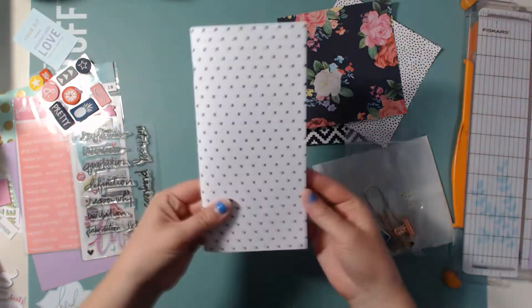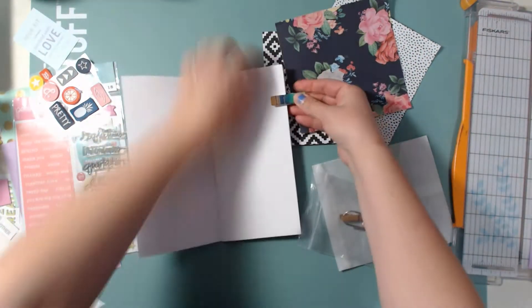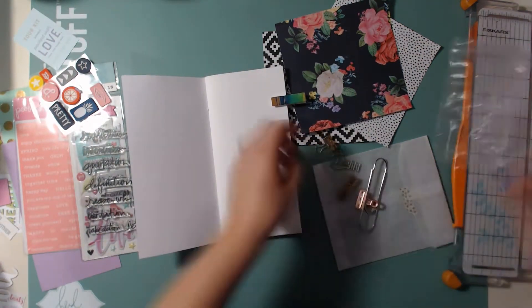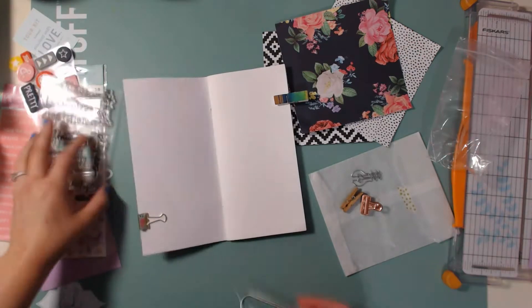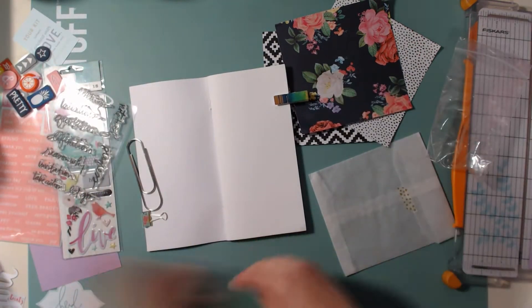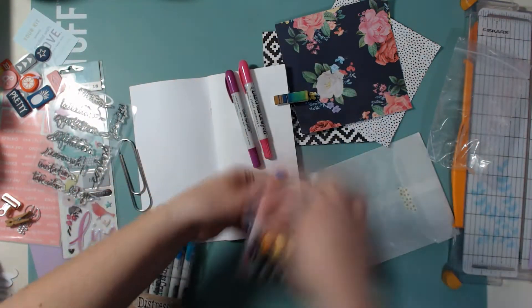Hello scrapbookers, this is Megan and I am back today with a fun new design team project. This is a hop for Scrapping Wonders and she sells travelers notebook inserts on Etsy — I will have her links down below so you can find her shop and also her YouTube channel.